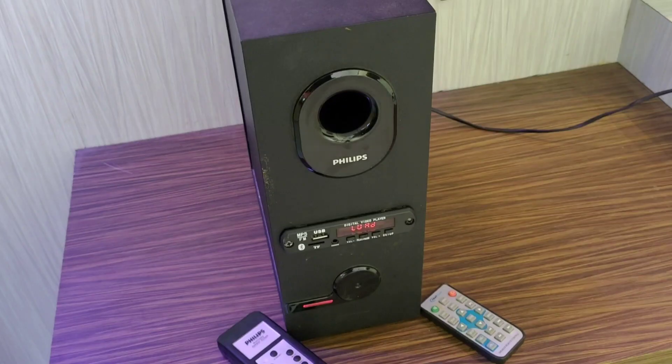Hello everyone, welcome to TechMirror 360. In this video content, we can see an MP5 decoder and retrofit. I have already installed it. We can see how we can remove the total circuit.